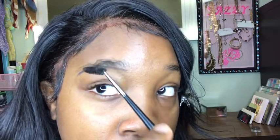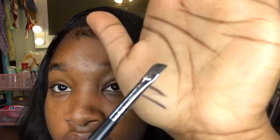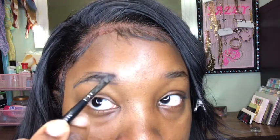Now that we have our line going under our brow, we're gonna get our spoolie and brush your brow down so you can see where it starts, where it curves, and where it ends. You just follow that exact same shape of your brow. When doing your right brow, make sure the point of your brush is pointing to the left, and when doing your left brow, make sure the point is pointing to the right. Start exactly where your brow starts — you don't need too much pressure.